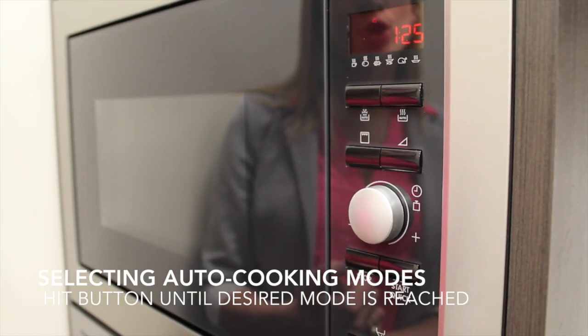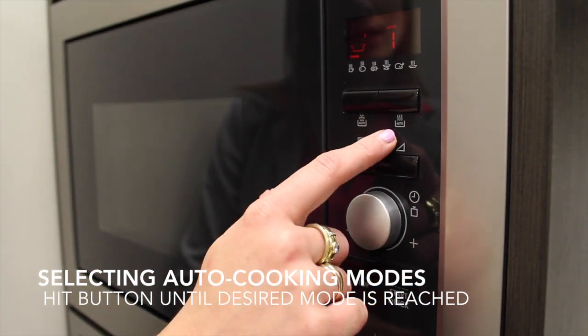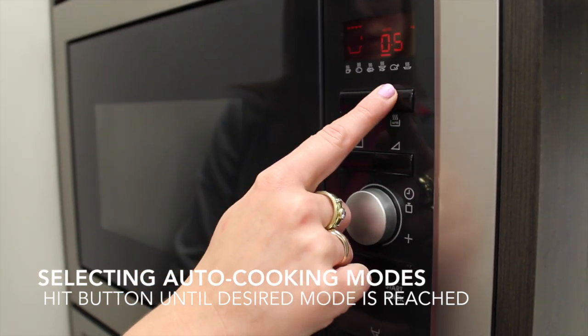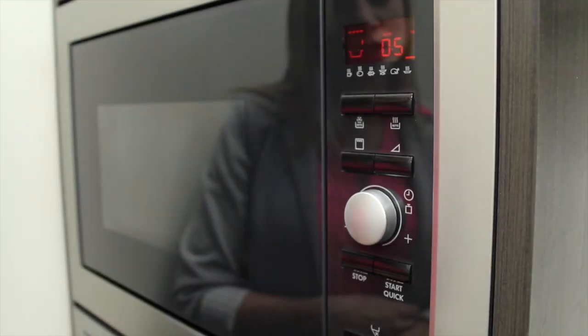To select your auto cooking modes, you click the Auto button. Right now I have it set to warm up coffee, for a baked potato, for chicken, for fish, for full chicken, or for reheating soup.